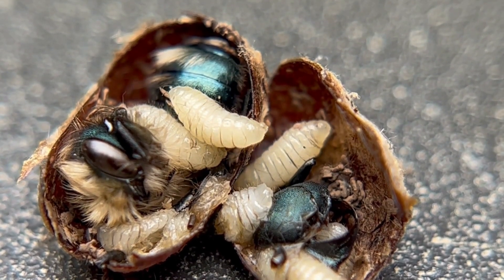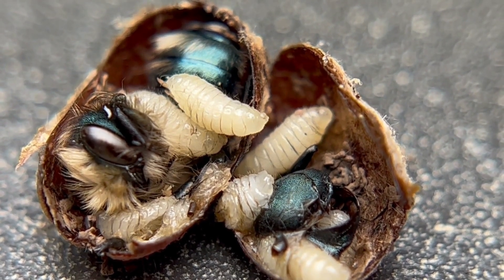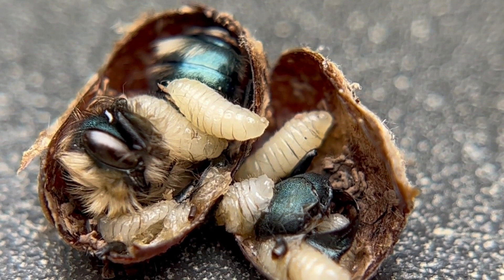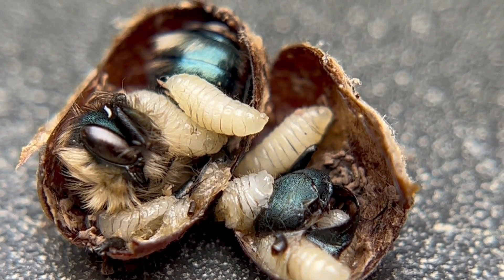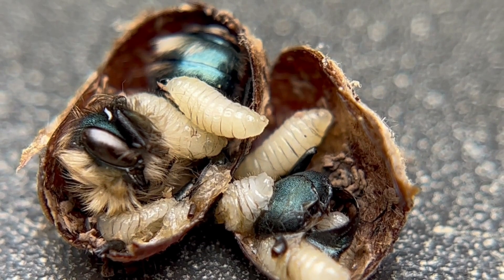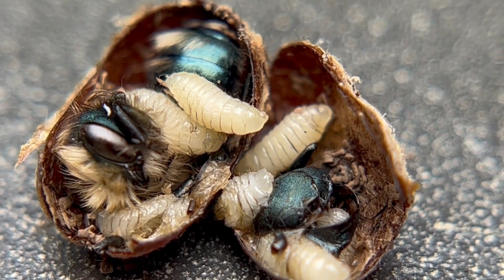Hey everyone, it's Tira with Rent Mason Bees. I just wanted to do a quick video and share with you what I just discovered. I sent a newsletter out this week to teach you how to examine your cocoons inside your PVC tube. I'll post that link down below for the newsletter and the video on how to do this. But if you're up for it, we encourage you to check those cocoons.